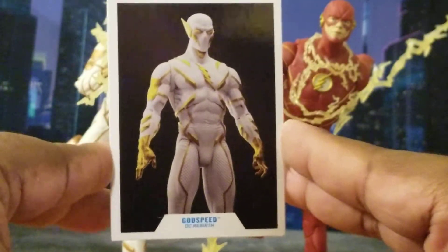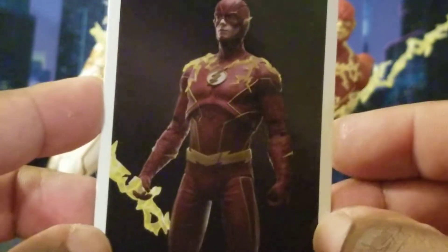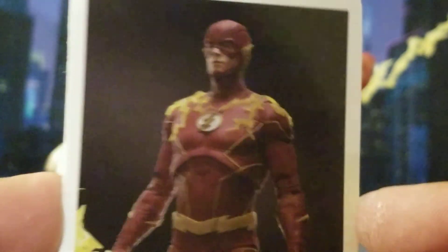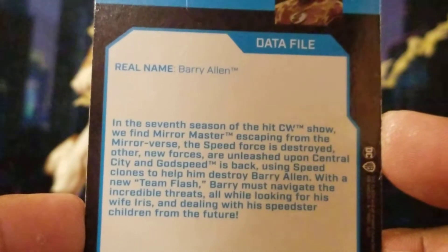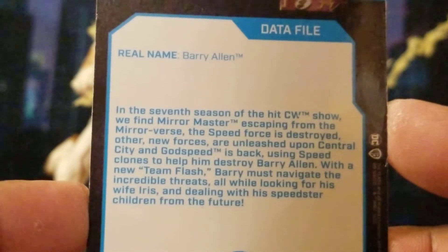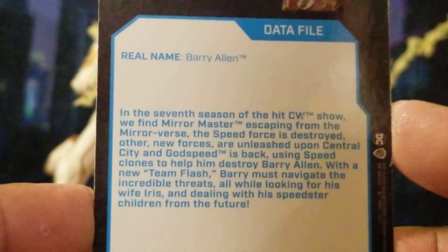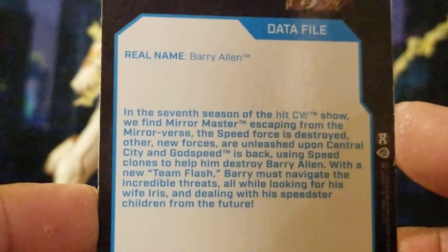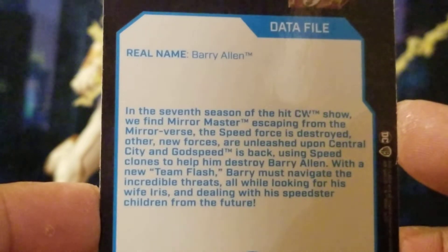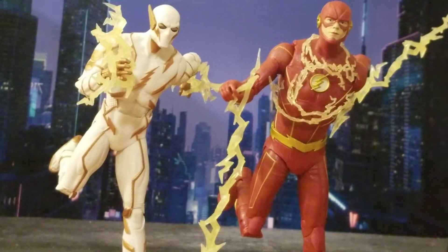Here is Barry Allen, the CW Flash. His bio: in the seventh season of the hit CW show, we find Mirror Master escaping from the Mirror Verse, the Speed Force is destroyed, other new forces are unleashed upon Central City, and Godspeed is back using speed clones to destroy Barry Allen. The new Team Flash must navigate incredible threats while looking for his wife Iris and dealing with his speedster children from the future.